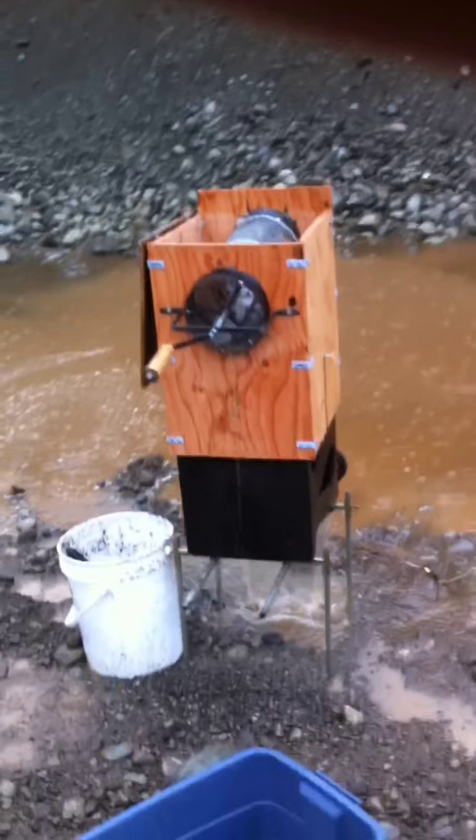Here's my little tramo that I built to go on top of the gold cube — the battery box there. I'm in a gravel pit just testing it out.